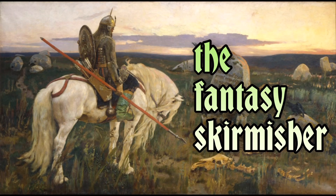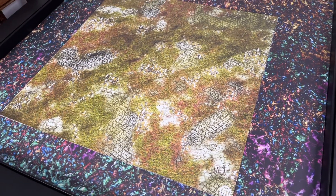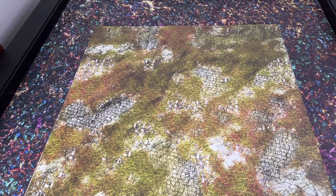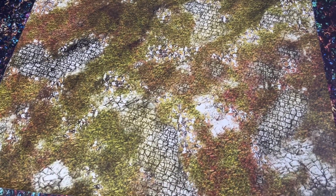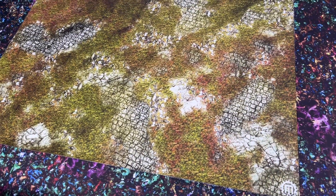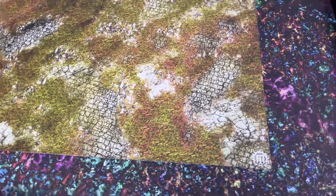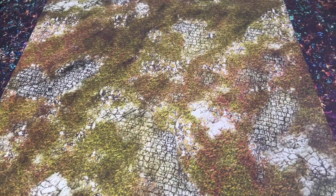Hey everyone, this is Nevin, welcome back to the Fantasy Skirmisher. Today I have a quick shout out for Mars Mats by Mars — these are vinyl play mats. To be honest, before I got these I was never interested in vinyl mats because I always thought they were inferior to the mousepad style ones. But I gotta admit I'm very impressed by these, and I was wrong in my assumptions.